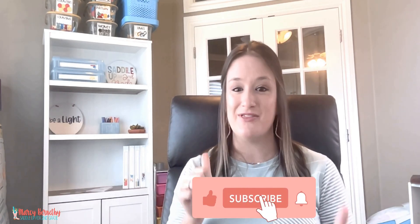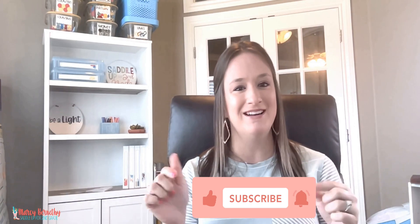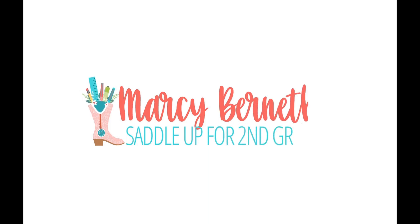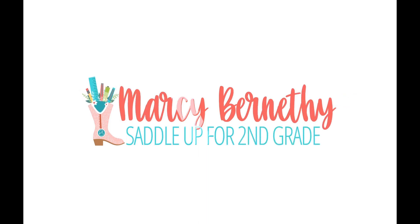That's what we're going to talk about today. So give this video a big thumbs up, hit that subscribe button, and let's dive in. Math centers — or math stations, as I like to call them — are a crucial part of our math instruction.